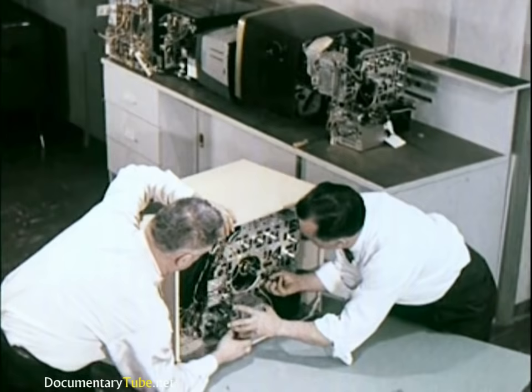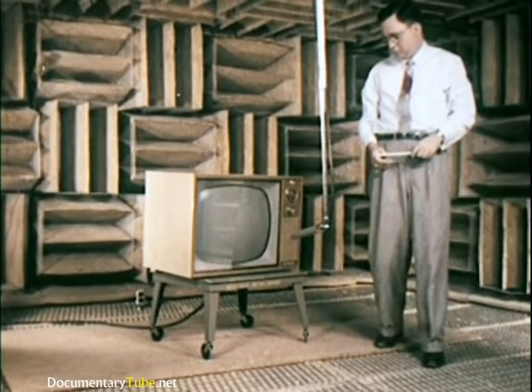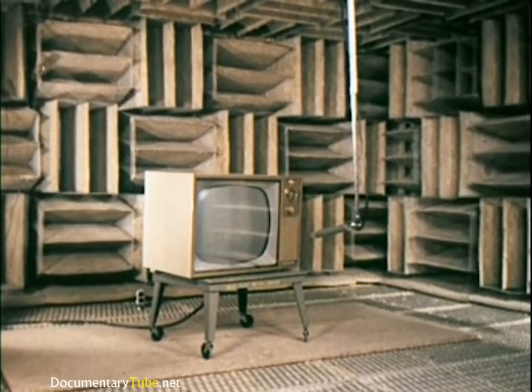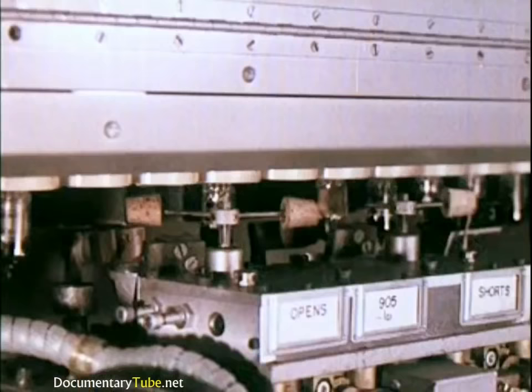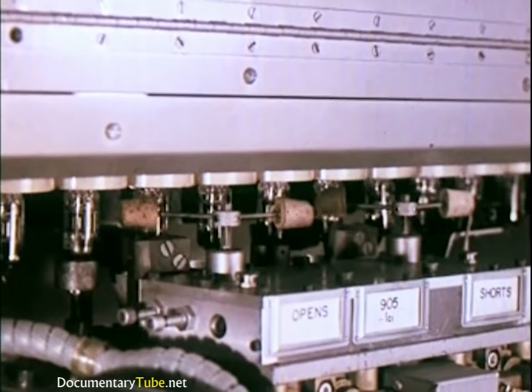When prototype cabinets and chassis have been checked individually, they are assembled as a unit, then placed in a special echo-proof chamber to study sound characteristics. Sound systems and speakers are thoroughly tested, and a moving microphone picks up the sound at varying angles. This machine makes 19 different tests on each tube and automatically rejects any that do not pass. At each stage of tube manufacturing, samples are taken for even closer analysis and testing to make doubly sure quality standards are maintained.